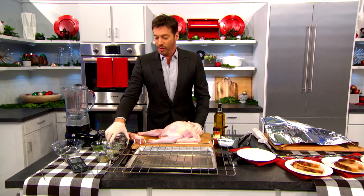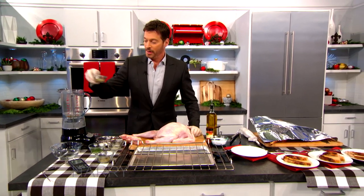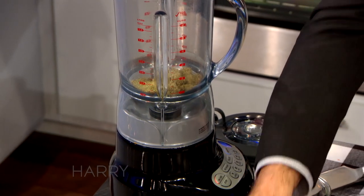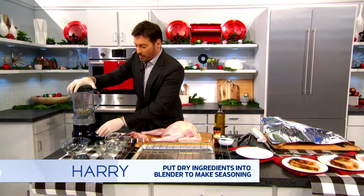Now that we have this, what you want to do is take what my friend Meathead calls the Simon and Garfunkel rub — parsley, sage, rosemary, and thyme. You put that in the blender. You're supposed to measure it, I don't measure it. And you blend it up until it becomes like a powder.